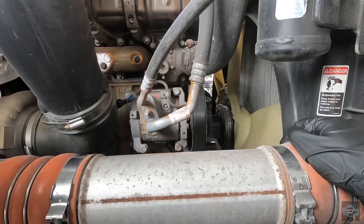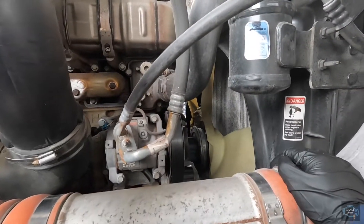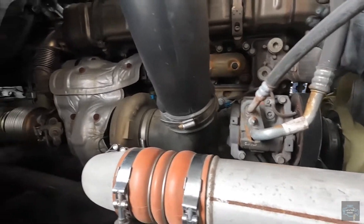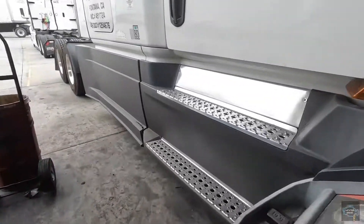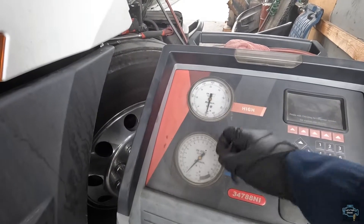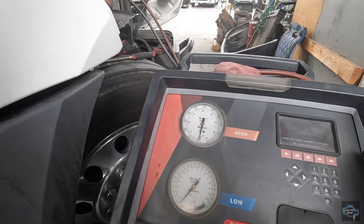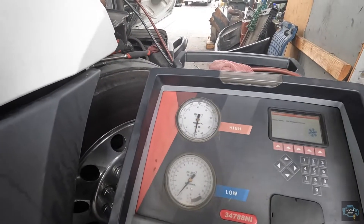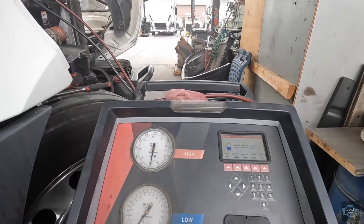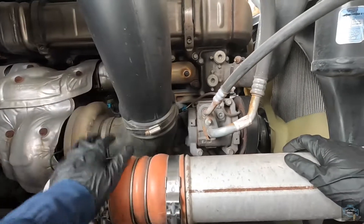The first thing we're going to make sure before we replace the AC compressor is that there is no pressure on the AC lines — the air conditioning lines. As you can see here, we have our machine. I've turned it off, but the pressure shown here is zero. It has to be that way. If it shows more than zero, say 10, it means there is still some pressure in the system and you should do a recovery again. So as you can see: zero and zero — we're good.